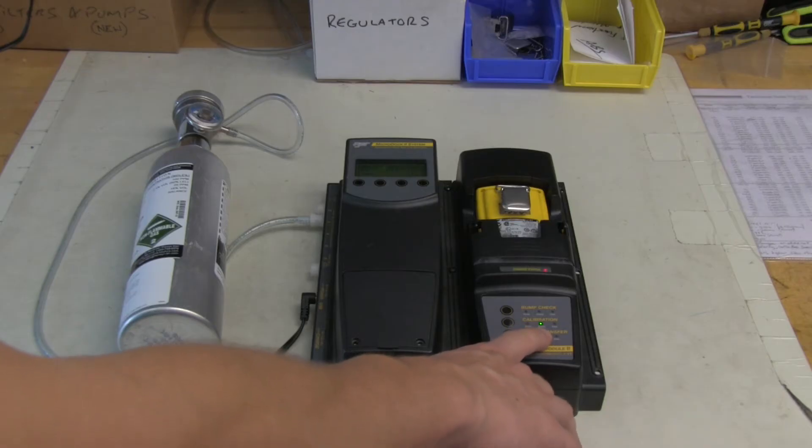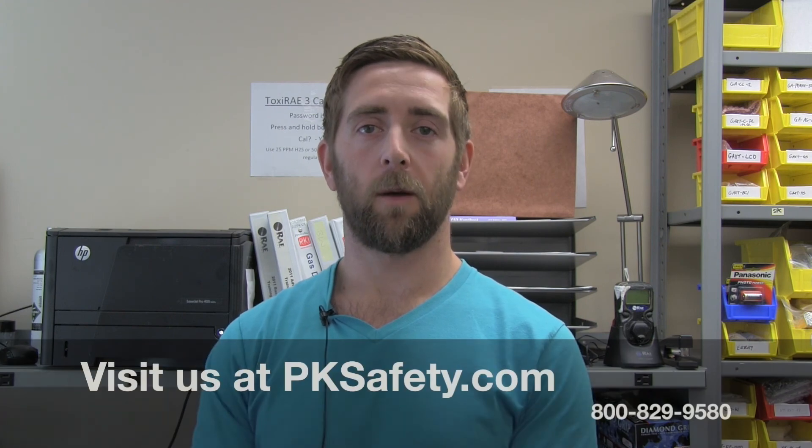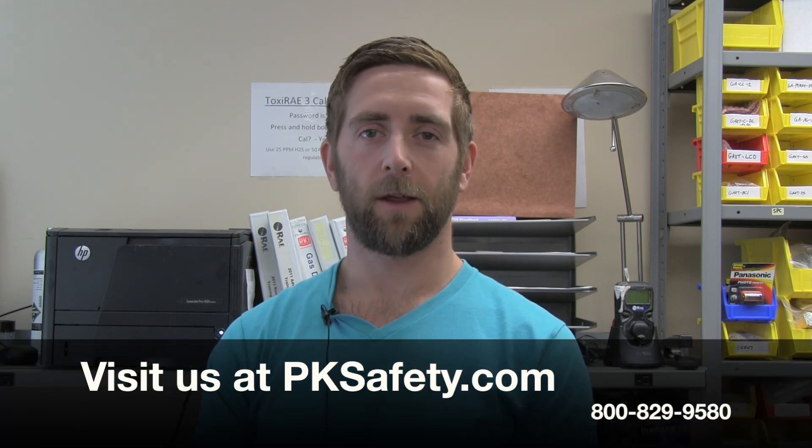The unit is calibrated and ready to use. If you have any questions, please give us a call or visit us at pksafety.com. Thank you for watching.